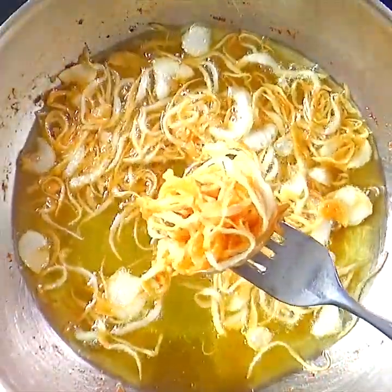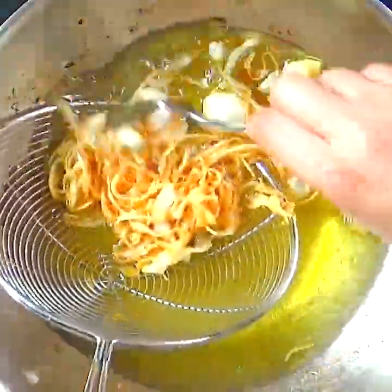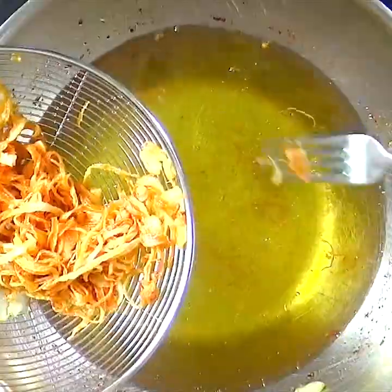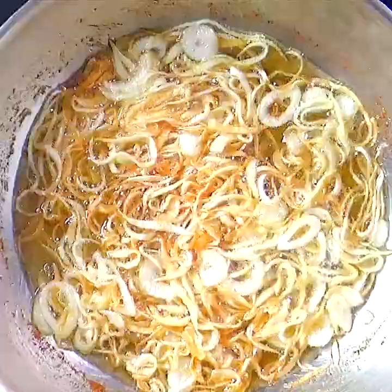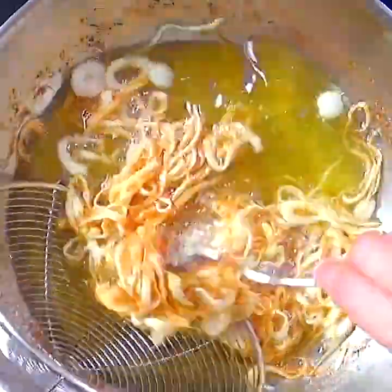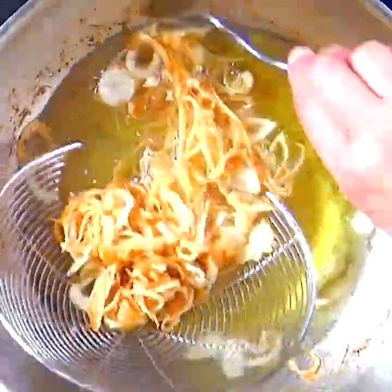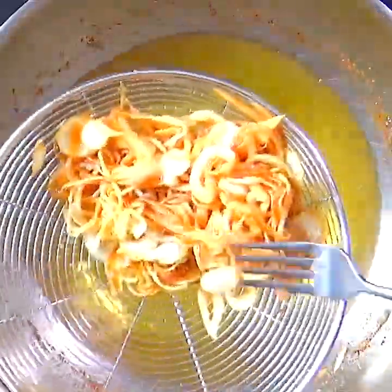Watch carefully as it can take only a few seconds for the onions to turn dark brown. Especially for chicken, you want the onions to be light golden brown or the chicken meat will become too dark. If you use fresh oil that has been heated optimally, the onions will fry crisp and not become soggy and oily.